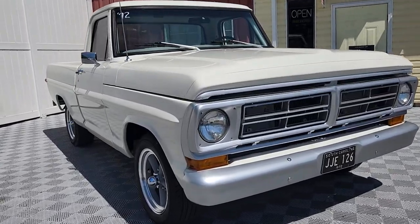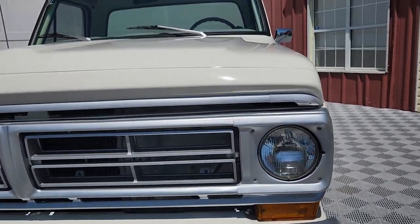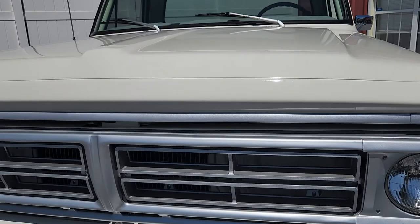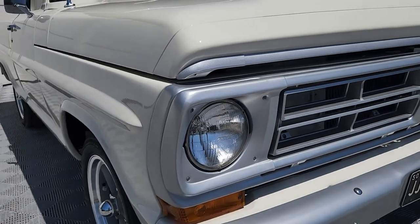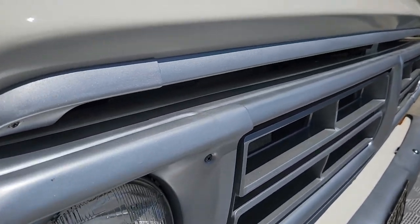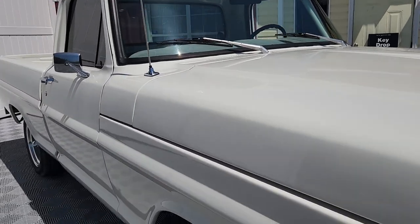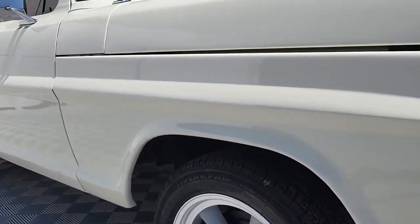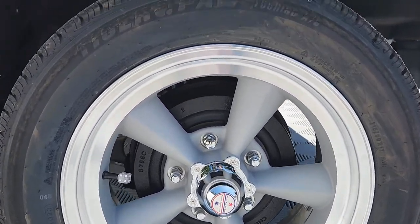Today we'll be previewing this Wimbledon white 1972 Ford F100. This model is a fleet side, short box with several tasteful modifications. You can see the painted front bumper and grill there. This truck was painted less than two years ago, as stated by the prior owner, and she still presents beautifully. Also, you can see these 17-inch American Racing Torque Thrusts.